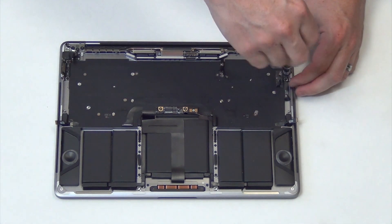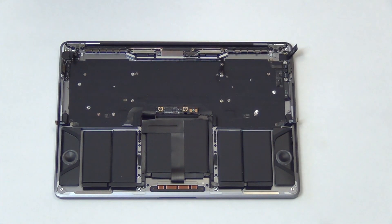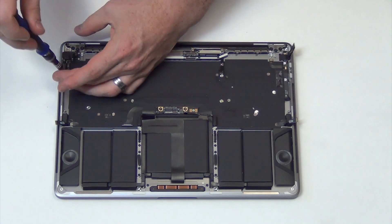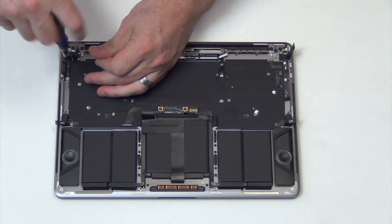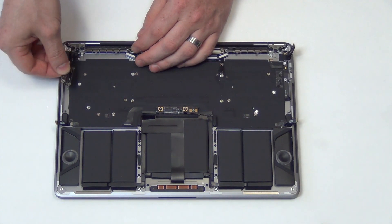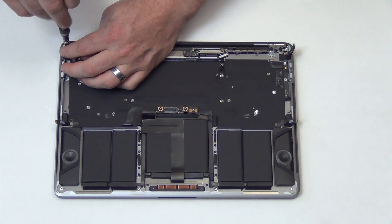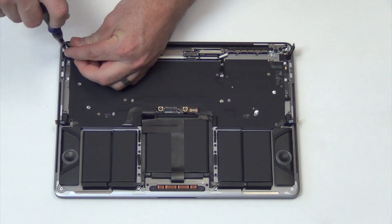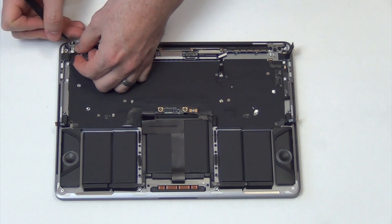Now to remove the USB-C I/O boards. Remove the two T4 screws from each board and it will come out. Next, remove the two T4 screws from the audio board, and then gently pry the audio board up and out.